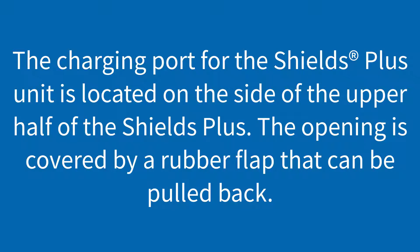The charging port for the Shields Plus unit is located on the side of the upper half of the Shields Plus. The opening is covered by a rubber flap that can be pulled back to reveal the charging port.